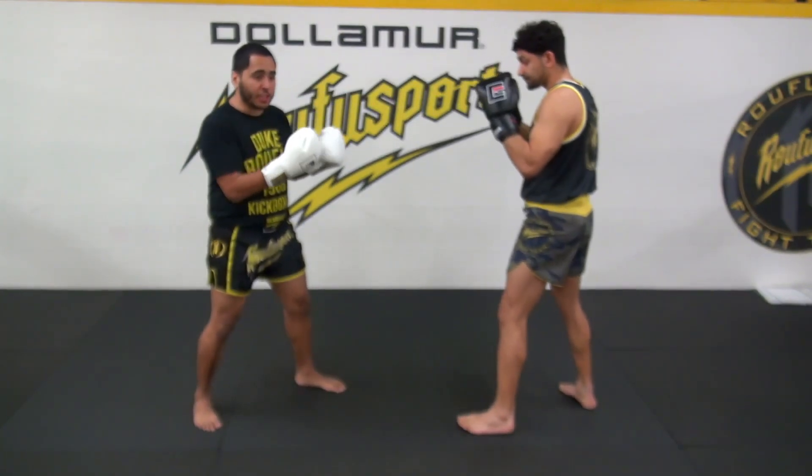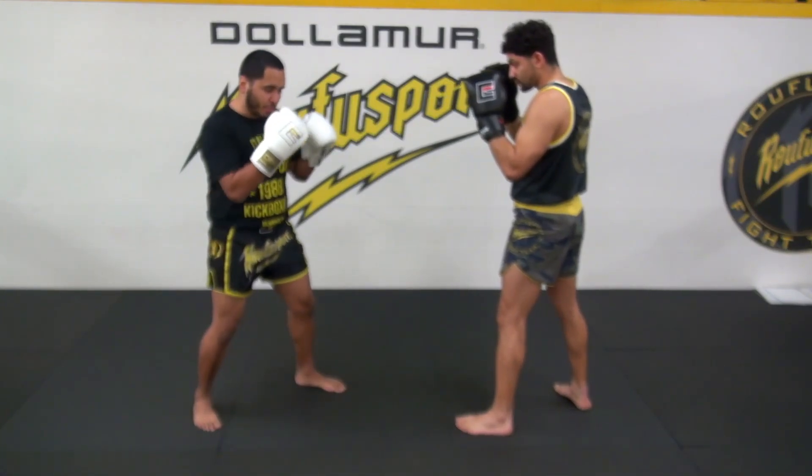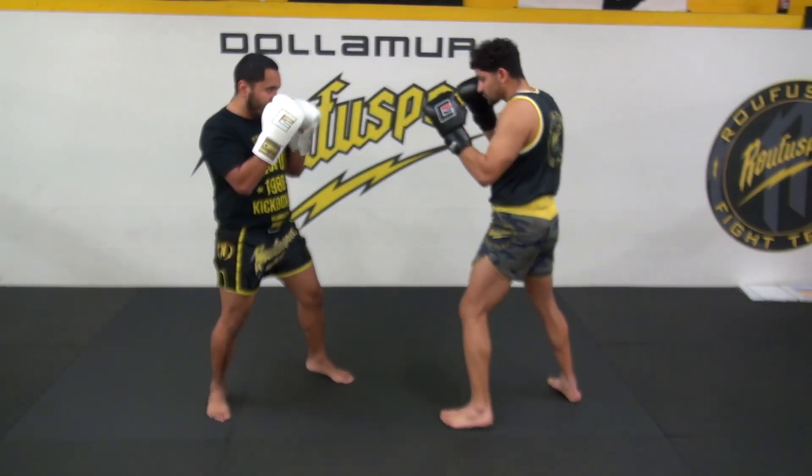So again, just showing this — it's going to be partner drills so we're going to go back and forth. Push, step, hips, shoulders, and I snap the jab and I come back. Now Coach Eric goes and right back.